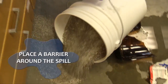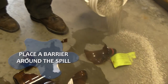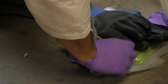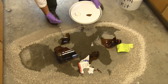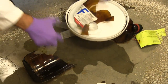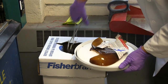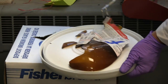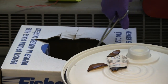Place an absorbent barrier around the spilled material. Use tongs to remove any broken glass from the liquid. If dry, remove the green waste tag from the broken bottle to keep for later use. Place any broken glass into the laboratory glass collection container.